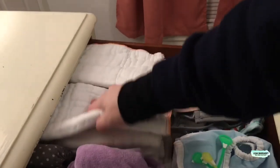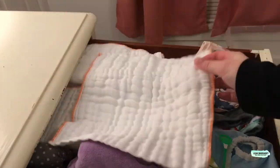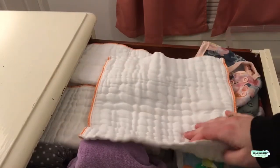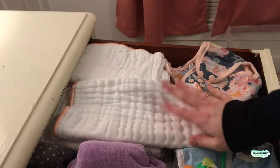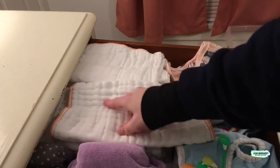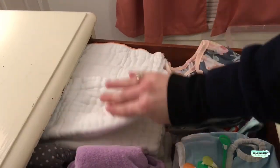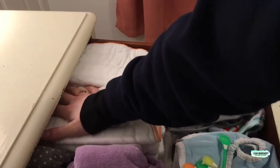Over here are some newborn prefolds that I got before Wesley was born — I got them used. They look a lot like the Clothies brand but they don't have any tags on them, so I honestly can't remember what they are. If anybody knows what these could be, let me know. But I have about 20 of those, and they worked really great with Wes, so hopefully they work great with this baby too.